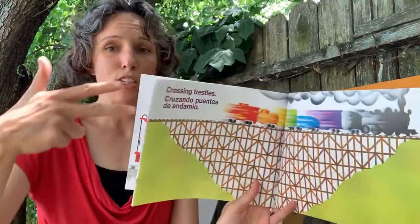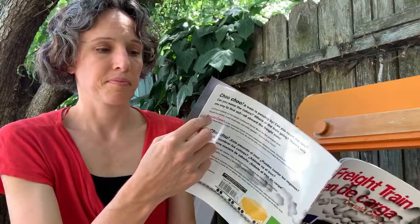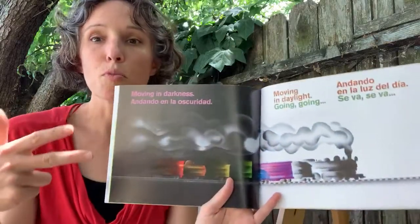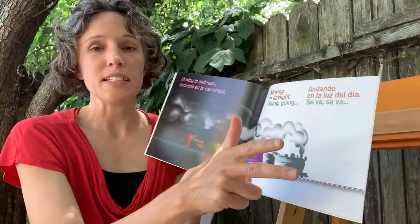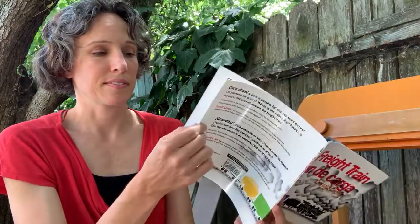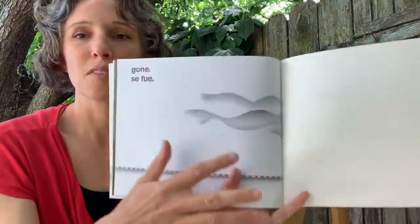Crossing trestles, moving in dark, moving in daylight, gone.